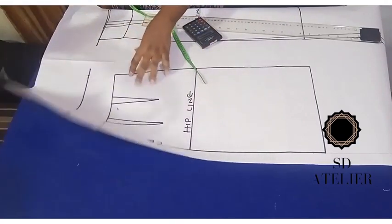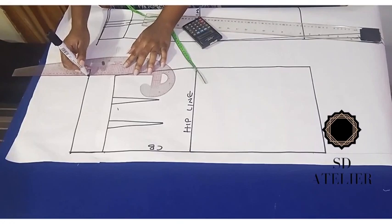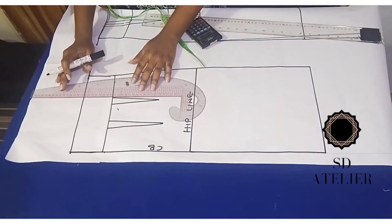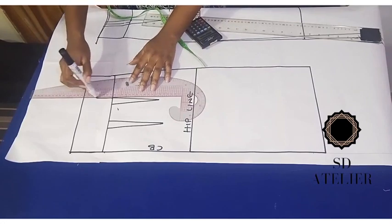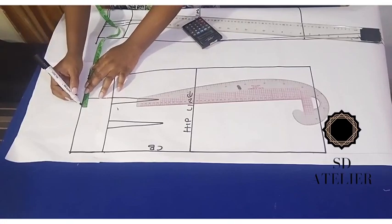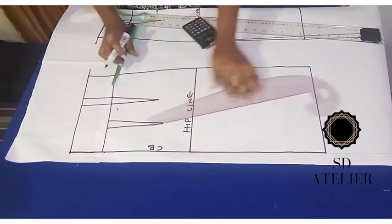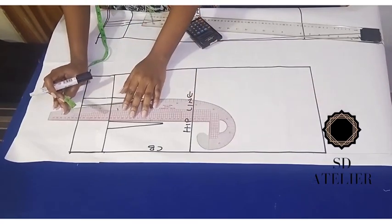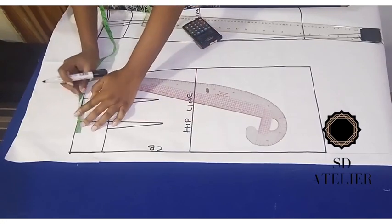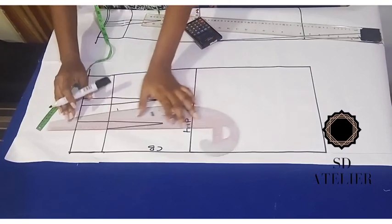Now I want to extend the dart legs. I'll square one leg straight up, take 2 cm, then extend the other leg up the same way, take 2 cm for the dart width, and connect it up.